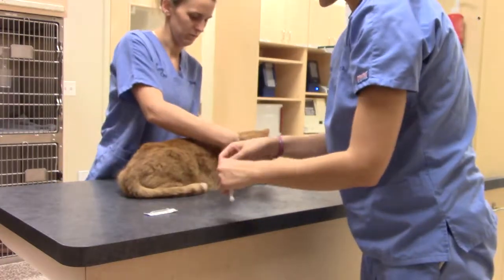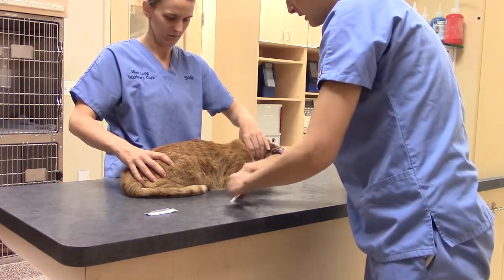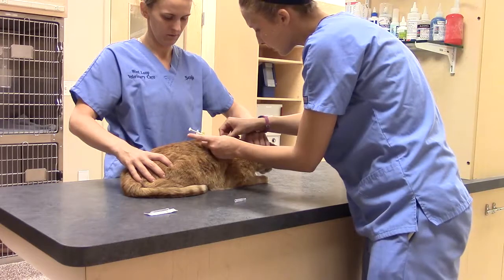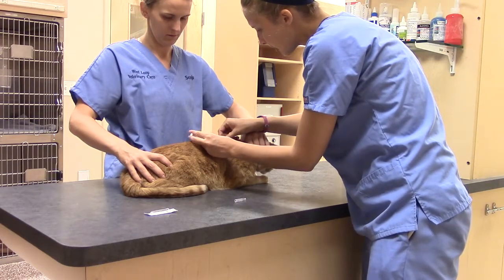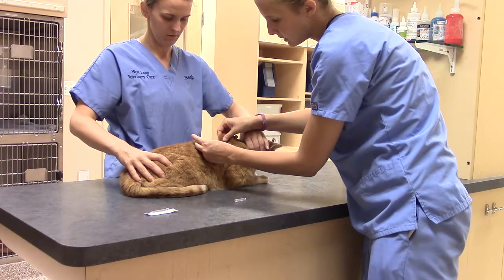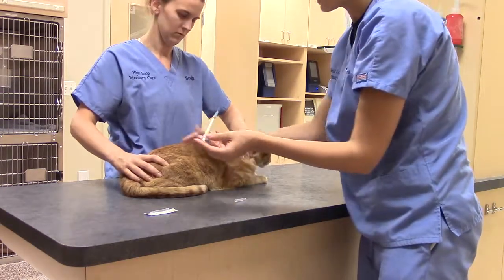I'm going to go ahead and tent the skin, take off the needle cover, go ahead and poke, pull back. No blood was aspirated, so I'll go ahead and administer, rub, and he's good to go.